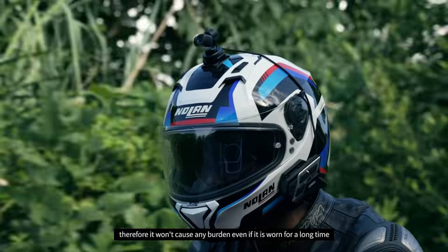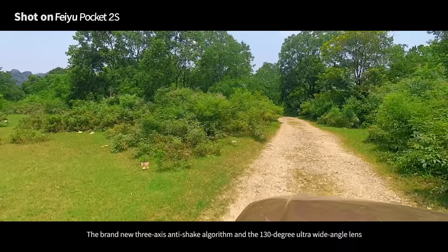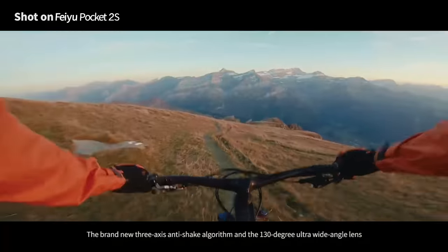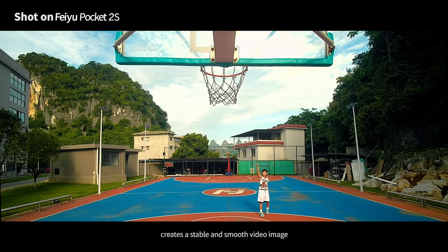so you can barely feel the weight when installed on a helmet because it is separated from the handle. Therefore, it won't cause any burden even if it is worn for a long time. The brand new 3-axis anti-shake algorithm and the 130-degree ultra-wide-angle lens creates a stable and smooth video image.